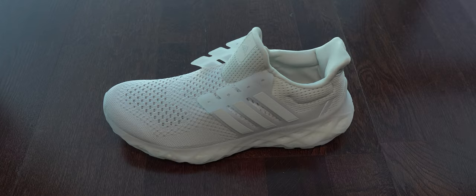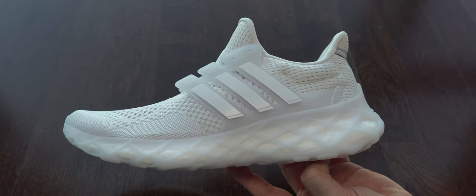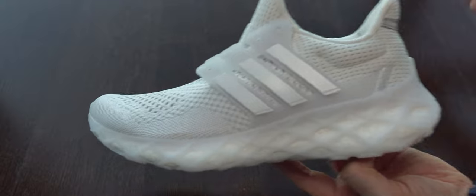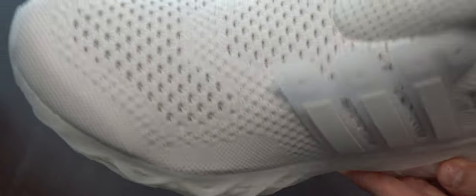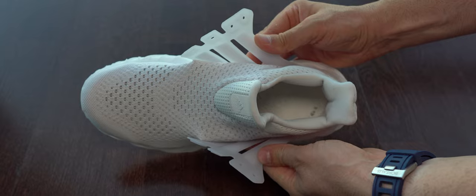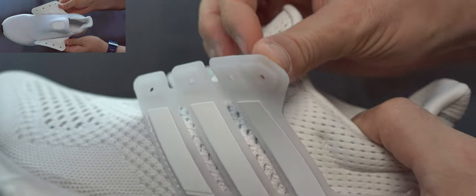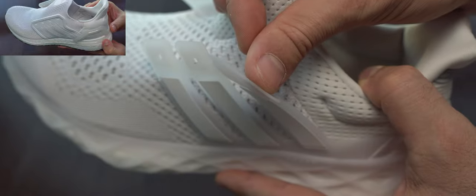Here we can see a bit better this knit - very airy, even on the instep. I liked it a lot. It's very stretchable also. We can see the padded zones on these sneakers - they have a bit less than Ultra Boost 1 and 5 in padding, but I wish they had even less. I wish they were made like the Ultra Boost 20.